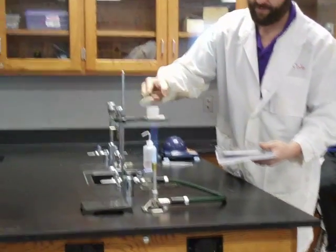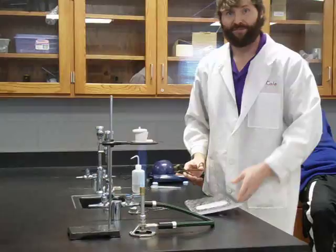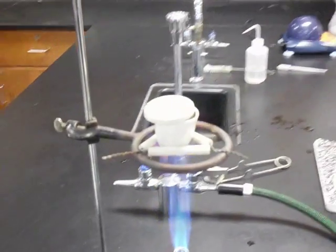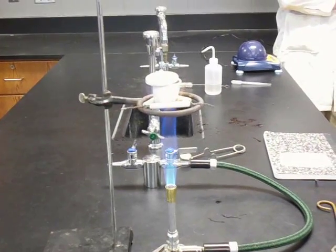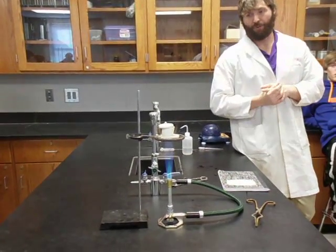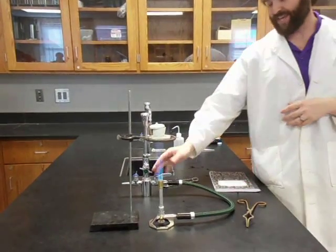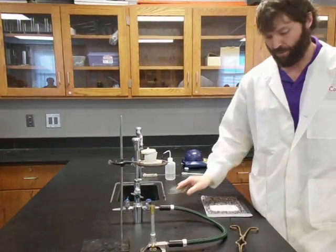Set it up in here and leave the lid cracked. Why do you think I've got the lid cracked on the crucible right now? I just got it wet — I want to dry it. So step number one: clean the crucible. Step number two: heat and dry the crucible. Probably about four minutes will be good. So let's heat and pretend it's been four minutes and this thing is good and dry.